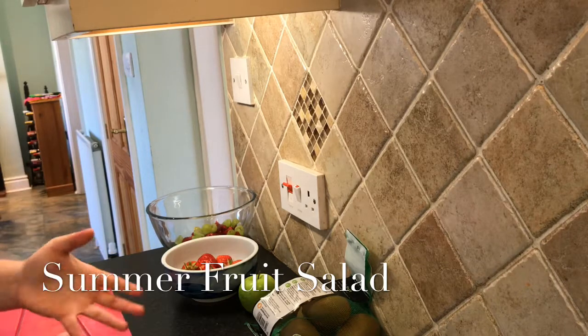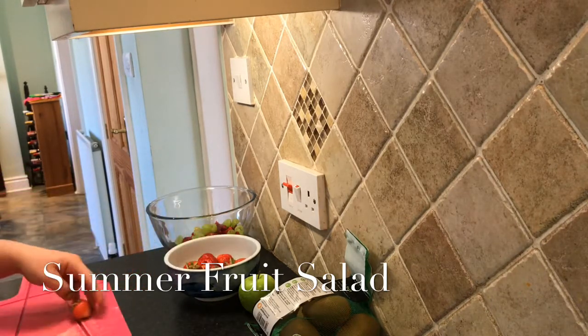I remember the last video I filmed — it was raining, like really raining; you could barely hear me. Now I'm going to do the strawberries that I've got from my garden.